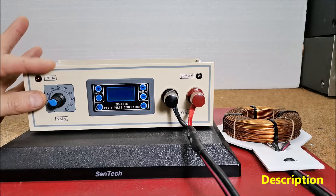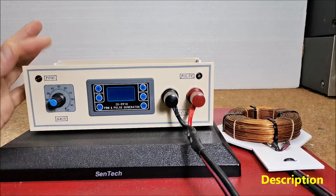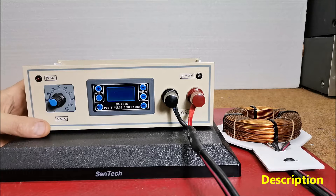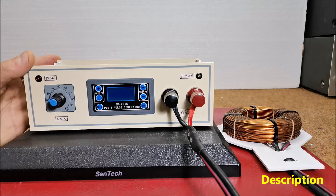In several of my previous videos, I have presented you with simple ways to make this type of device without any great knowledge in the field of electronics. Commercial devices are sold at a price of several hundred to thousands of dollars, so my goal is to make a simple-to-build and functional device available to more people who cannot afford it.